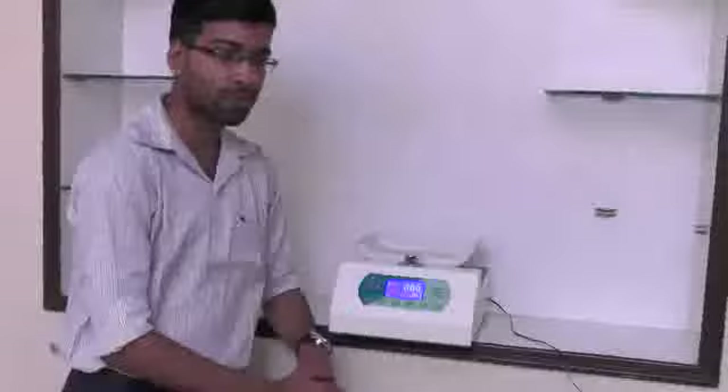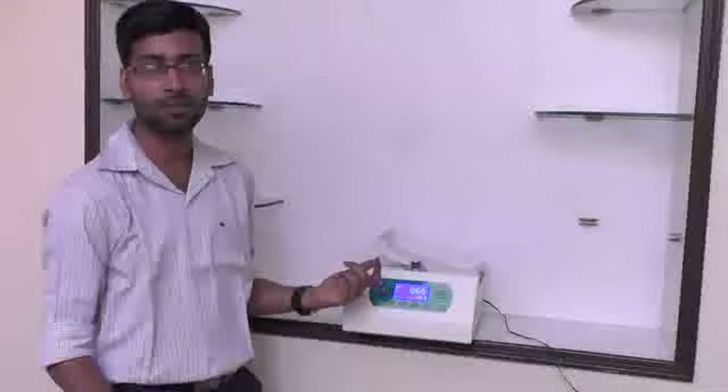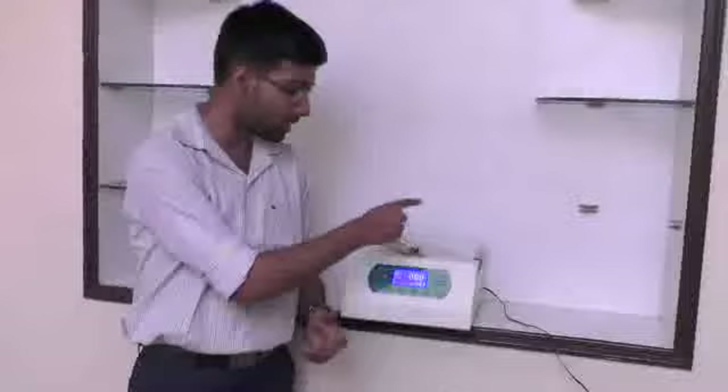When the donation needs to be started, all the user has to do is press the start button. Once the start button is pressed, the rocking action will begin and simultaneous blood collection will also start. The blood will get transferred over here and the weight will increase slowly.